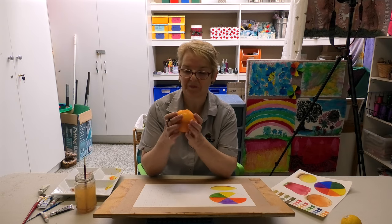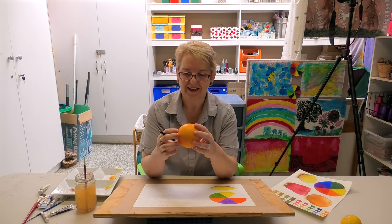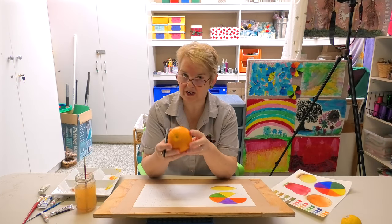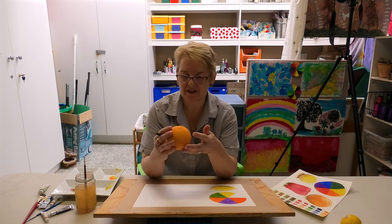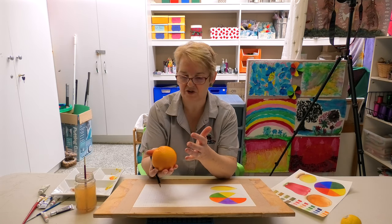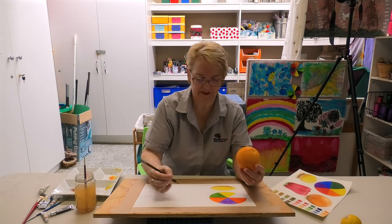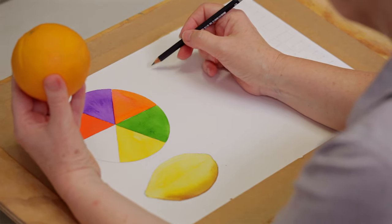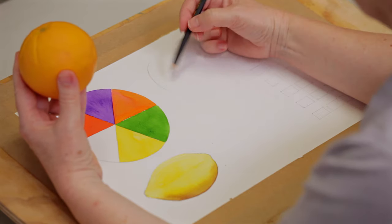The next thing we're going to draw is an orange. We're very familiar with them, but it's still good to have a really good look at whatever it is you're choosing to draw — work out what it is you're trying to draw because it makes drawing easier. So I'm going to hold it in this hand and try and draw it.